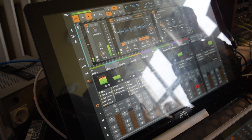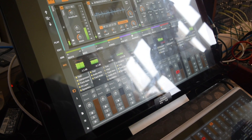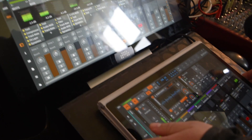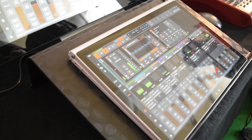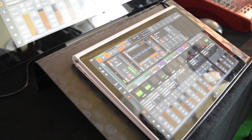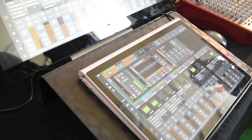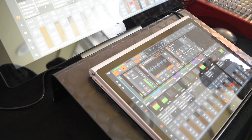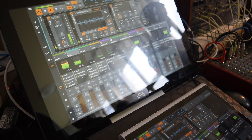There are also some other multi-touch tablets running Windows, but they are not as good as the Surface products. I hope Mac will also release something soon — then of course we will make it work on Mac as soon as possible.